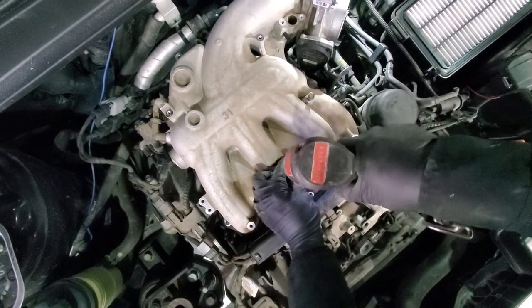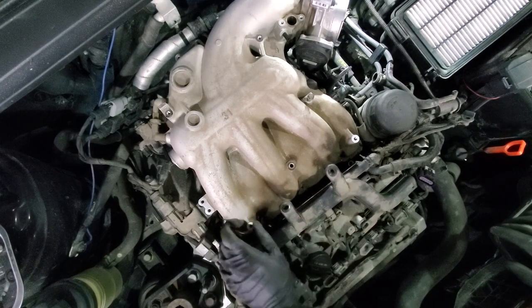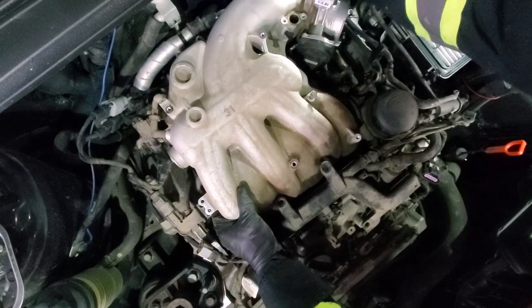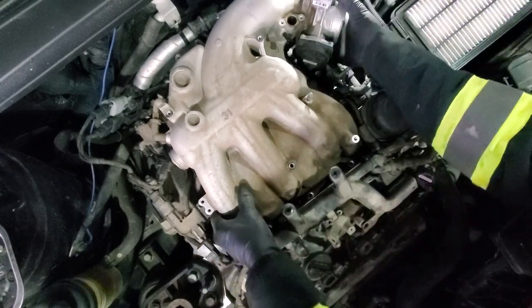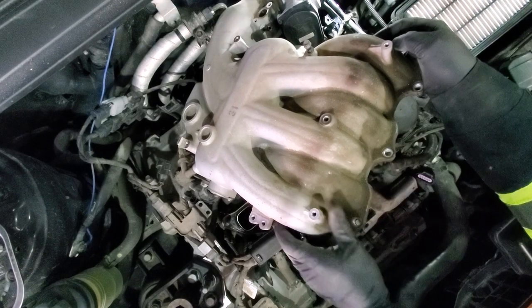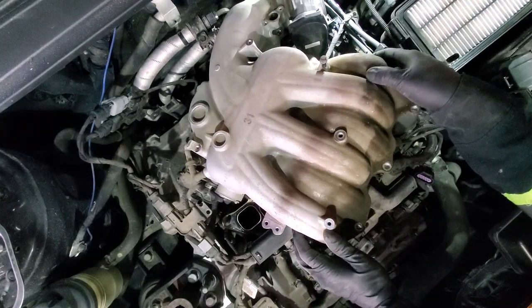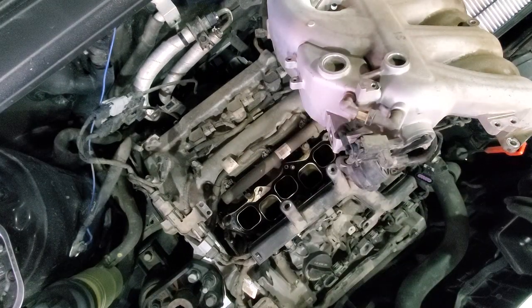There's also a 10 millimeter bolt over here — it's a long one. At this point we will try to remove the intake — remember we still have that one coolant line. Actually there are two coolant lines. I'll tilt it like that and now we have better access.